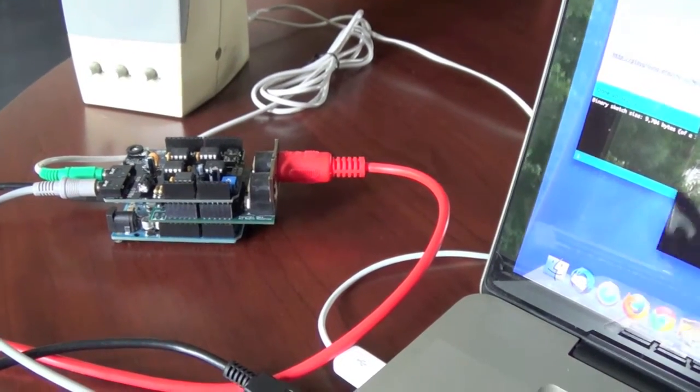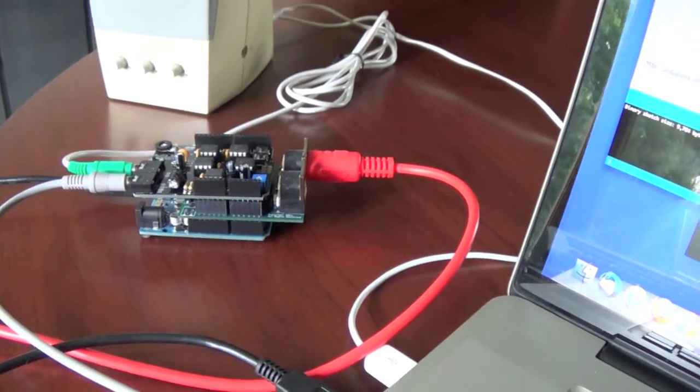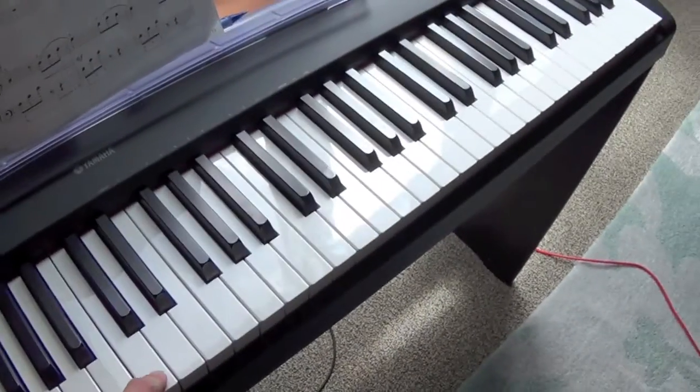it will match the playback speed to the note being played on the piano — faster to play a higher note and slower to play a lower note. So let's try it out. Middle C is the normal playback speed.